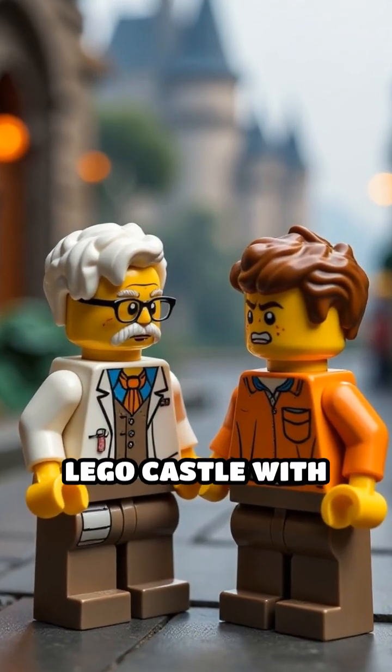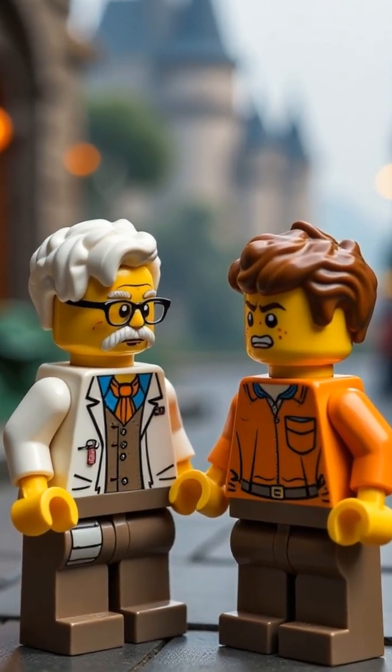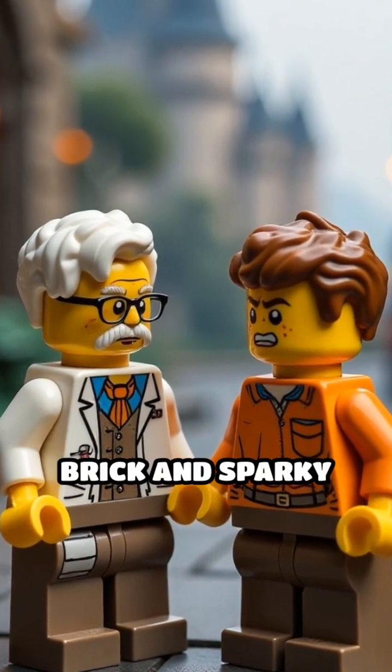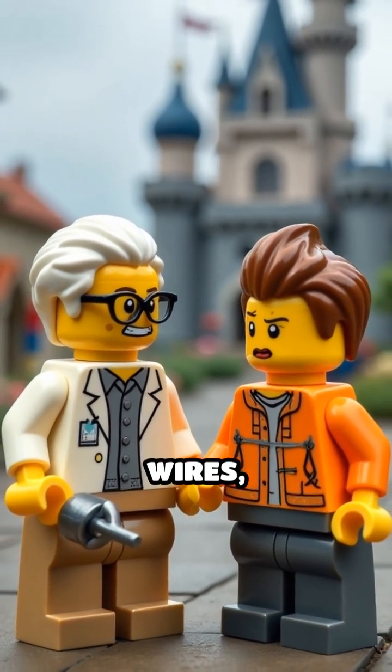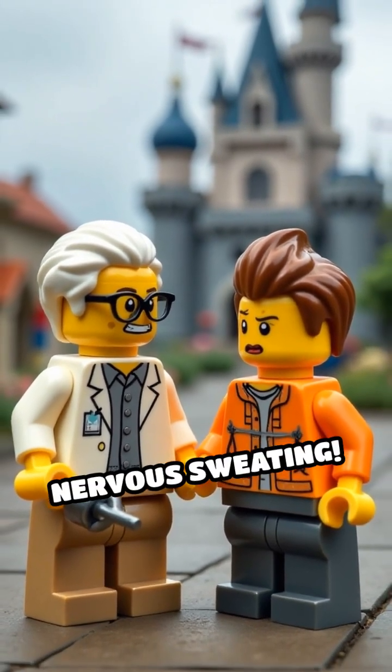Ever wonder if you could light up your Lego castle with real electricity? Meet Professor Brick and Sparky the minifig, about to find out — with a battery, some wires, and a lot of nervous sweating.